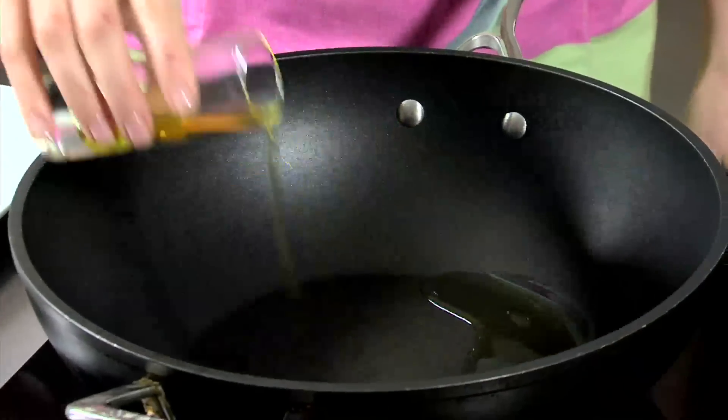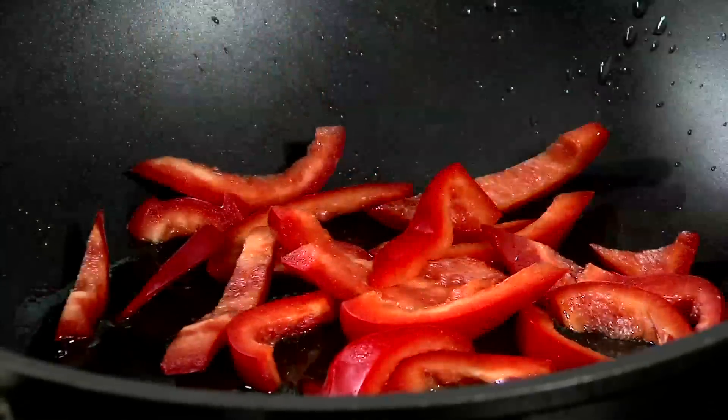Place one tablespoon of oil in a wok and stir fry vegetables on medium heat until tender.